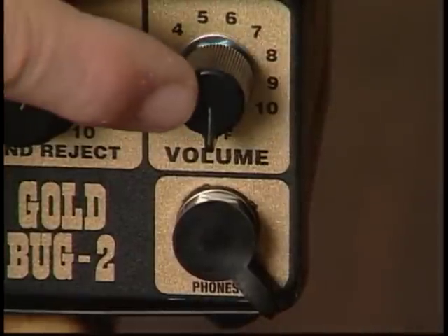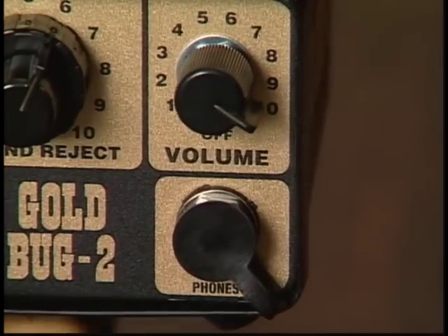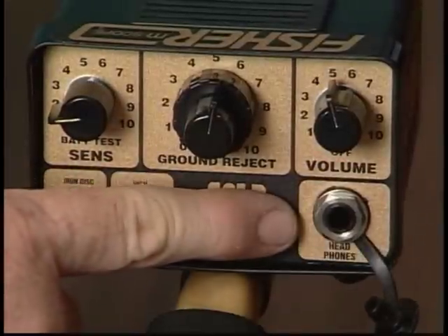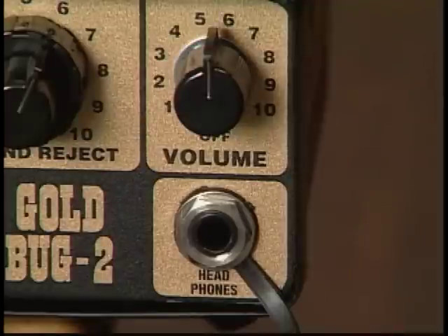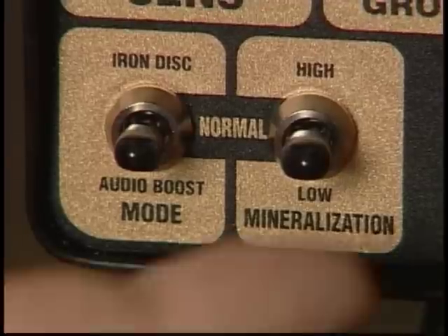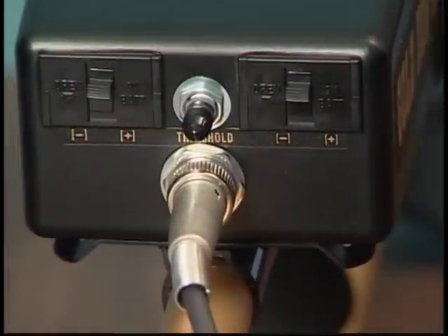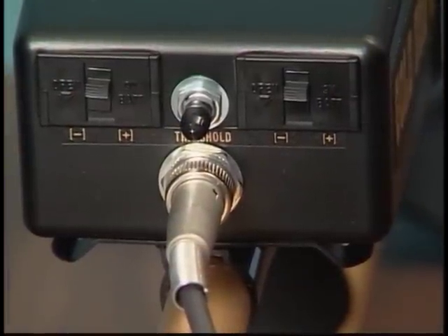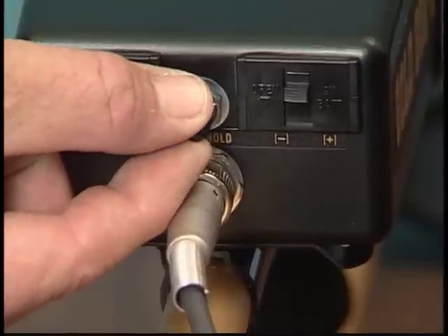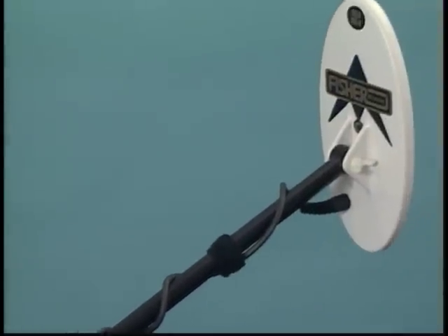The volume control turns the power on and adjusts the signal response volume — normally set at 10 unless you are wearing headphones. The headphone jack accepts most stereo and mono headphones with quarter-inch plugs; when using headphones with a stereo/mono switch, put it in the stereo position. The mineralization control is a three-position toggle switch with three modes for varying levels of ground mineralization: high, normal, and low. The audio threshold control is located between the battery doors and is used to set a barely audible sound when first turning the detector on and just prior to hunting — make this adjustment with the search coil in the air, away from any metal objects.